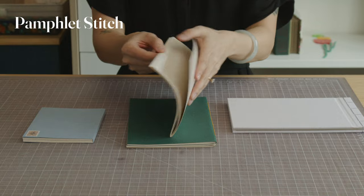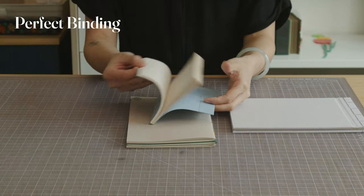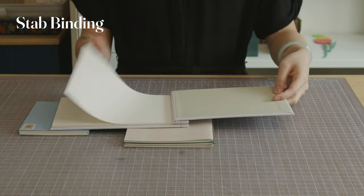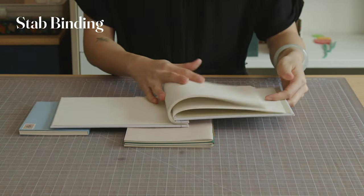With the lowest page count, single section bindings include pamphlet stitch, perfect binding, and stab binding. These are simple, quick bindings that would be great for note-taking, sketching on the go, to-do lists, and self-published content like zines and photo books.